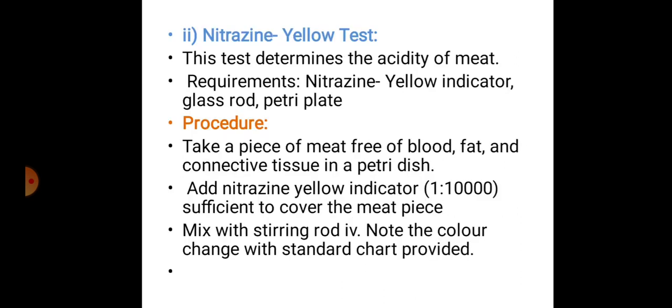Always store the pH probe in clean distilled water, or pH 7 or pH 4 buffer; never let the bulb dry out. For the Nitrogen Yellow test — which determines the acidity of meat — requirements are: Nitrogen Yellow indicator, glass rod, and a petri dish. Take a piece of meat free of blood, fat, and connective tissue in a petri dish, then add Nitrogen Yellow indicator (1:10,000 dilution) sufficient to cover the meat piece and mix with a stirring rod.